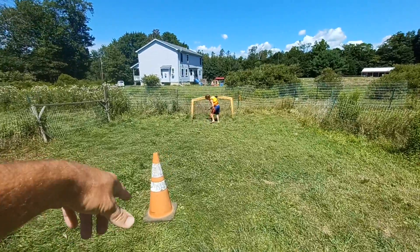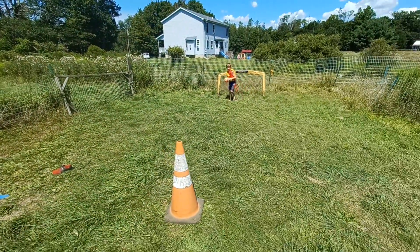Good. Hit the cone. Do it. That's too easy — hit the cone. The cone is smaller. Practice with the cone.